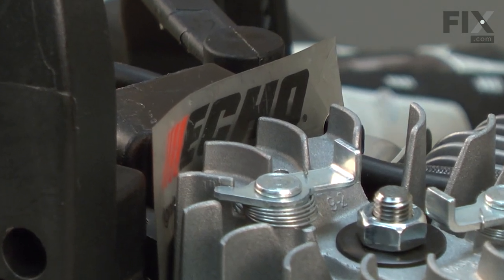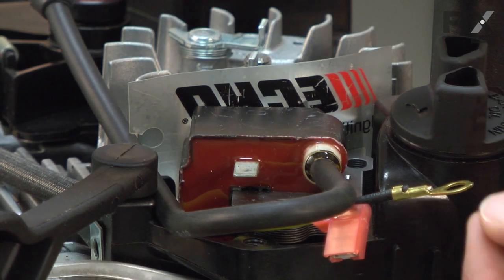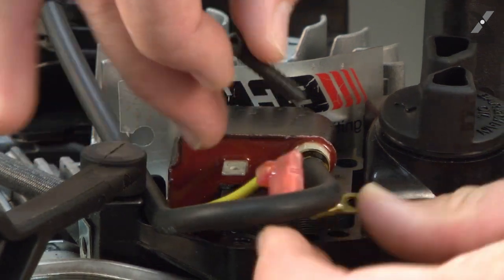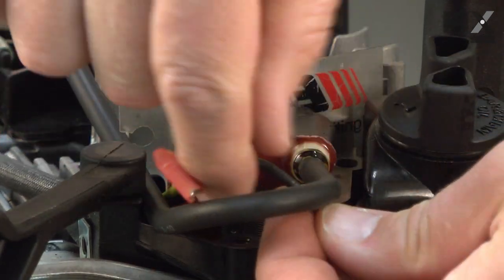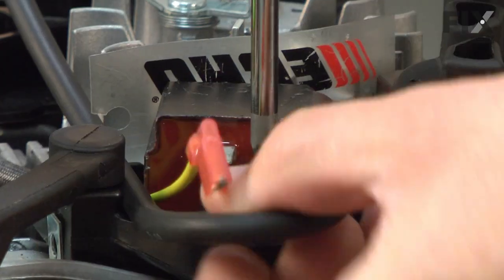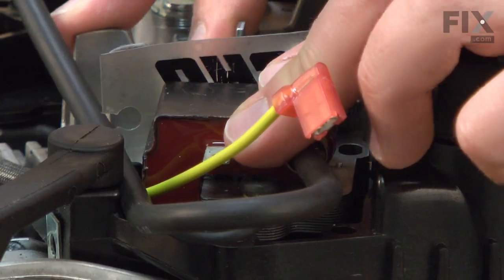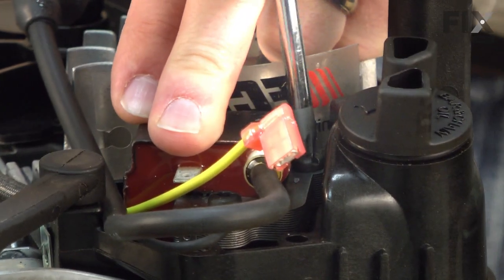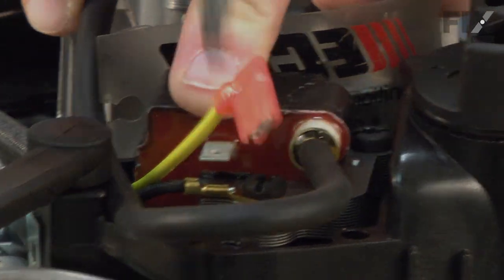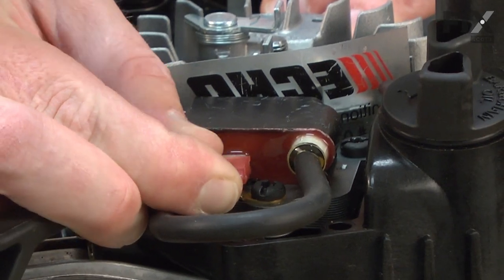Now the gap's correct and I can secure the coil. First I'll put in this front screw on the ignition coil — that's the one that also secures the ground wire. I'll put the screw through the eyelet on the ground wire and then into the saw. As I tighten the screws, I'll just be mindful of that gap on the coil, make sure it's correct. And now I'll secure the last wire from the wiring harness to the tab on the ignition coil.